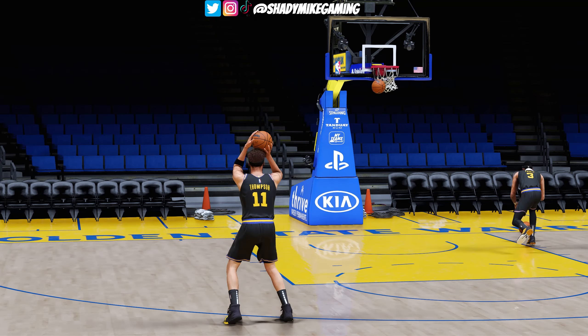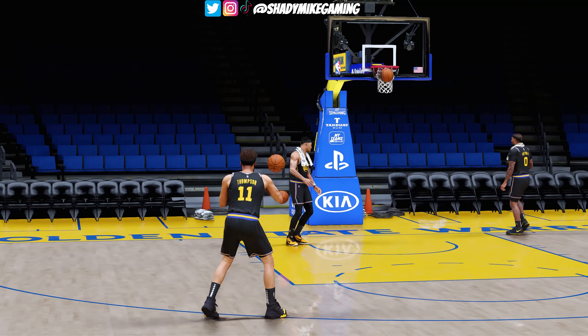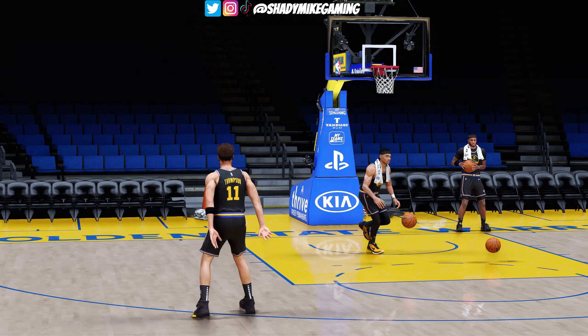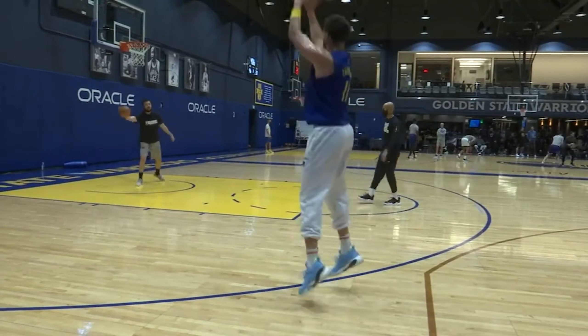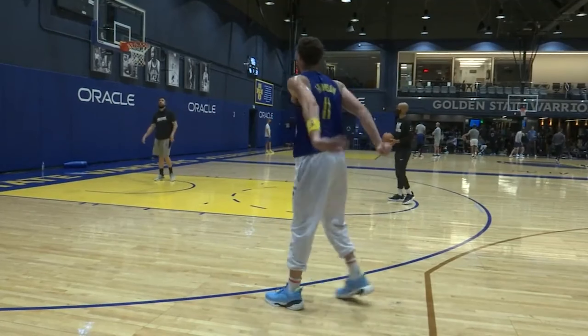Set Shot 9 doesn't do that weird thing where he bends his leg inwards like the mo-capped Klay Thompson base does. It looks a lot more natural and a lot less awkward. For Klay Thompson's release, it's mostly the same as last year — a perfect replica of Klay's shot — however there are two details I want to point out.